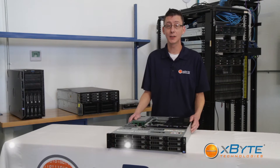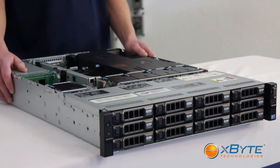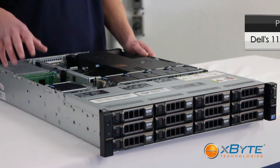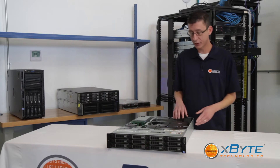Hi, you're watching X-Byte Technologies, and my name is Corey Foner. Today we're going to be talking about the R510. It's really Dell's 11th gen storage workhorse, so it's great for data centers. It's going to maximize your storage capacity and performance. Since this is really the storage workhorse, let's start there.